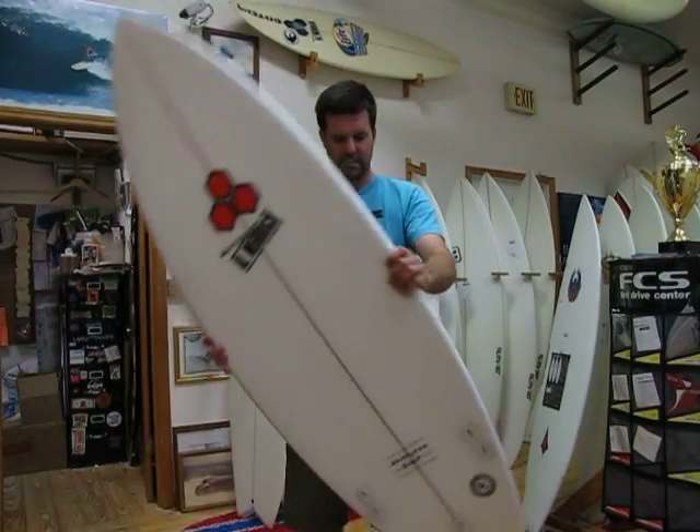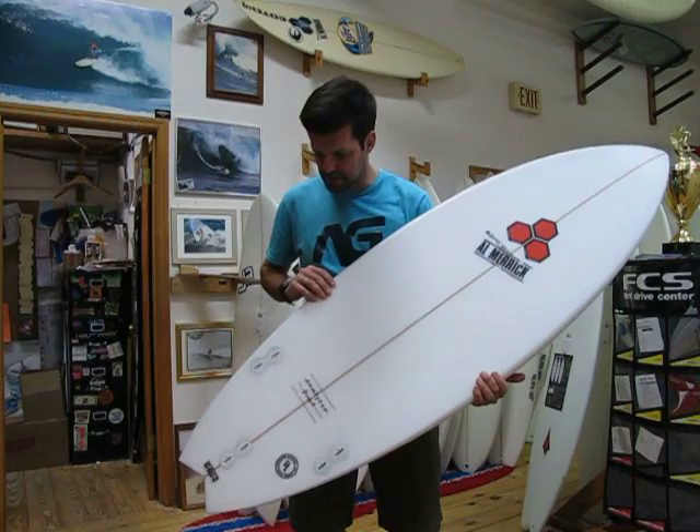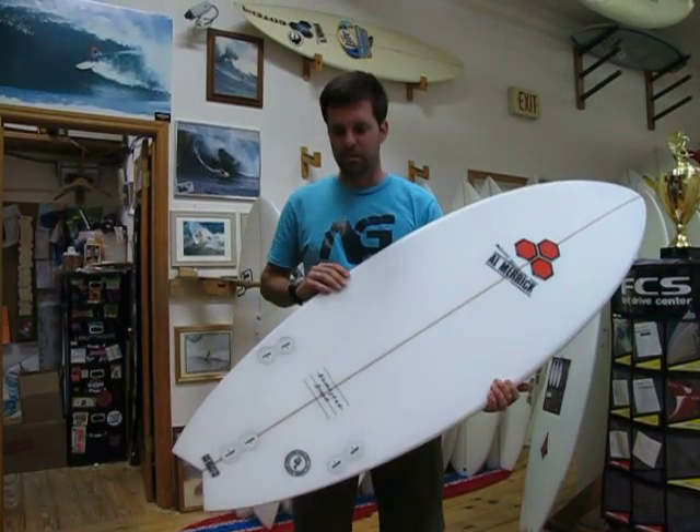Hello surf fans, this here is the first of its kind in the surf station, the Dumpster Diver Swallowtail.